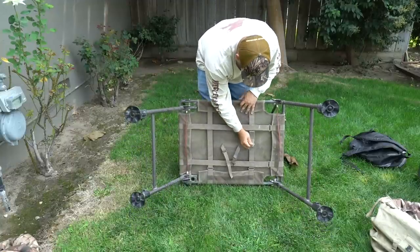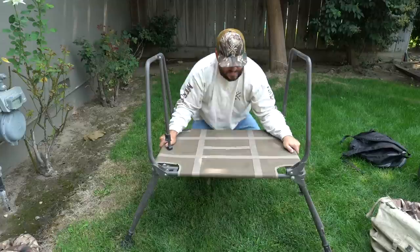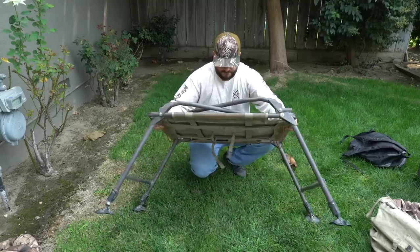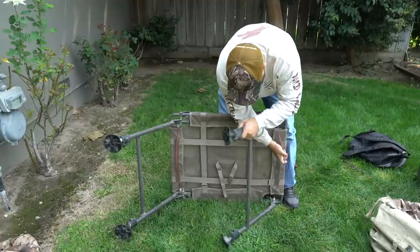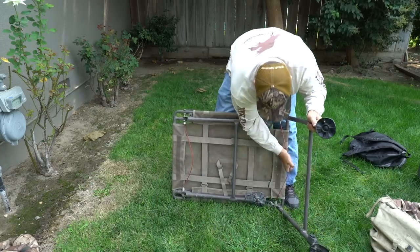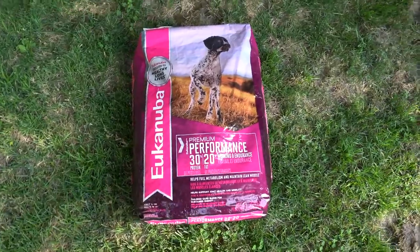To fold it up, there are two quick-release buckles — pull those, fold the legs flat, fold one over the top, and boom — it folds down compact so you can fit it in a cart. It's really nice for staying mobile.